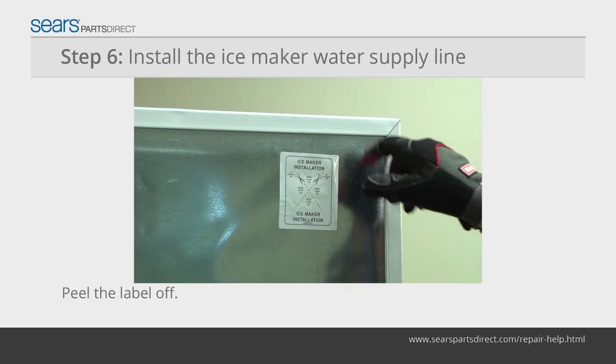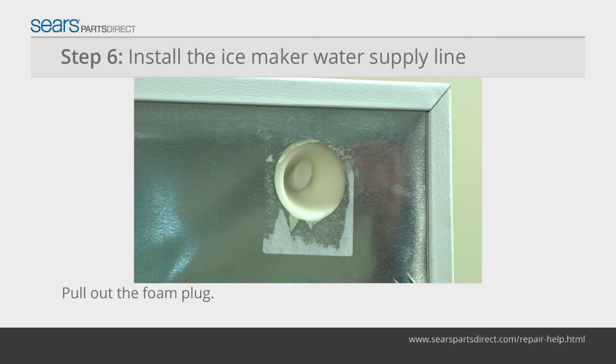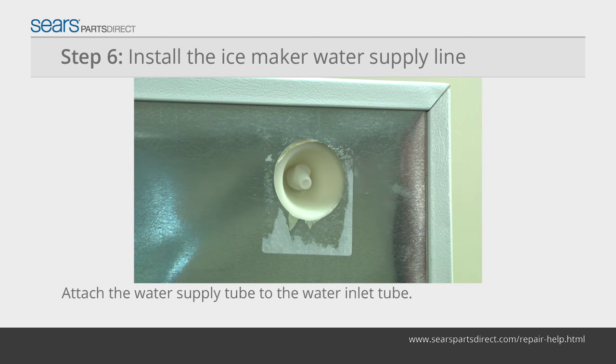Peel off the label over the ice maker water line opening on the upper right corner of the outside back panel. Pull the foam plug out of the water line opening. Push the plastic water supply tube into the water inlet tube as far as it will go.